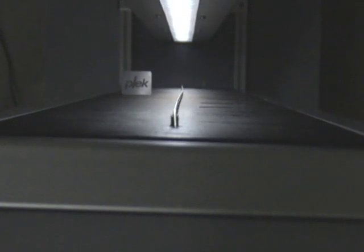Guten Tag. I am Gerd Ankel from PLEG in Berlin, Germany. Today I would like to introduce to you our strobe.